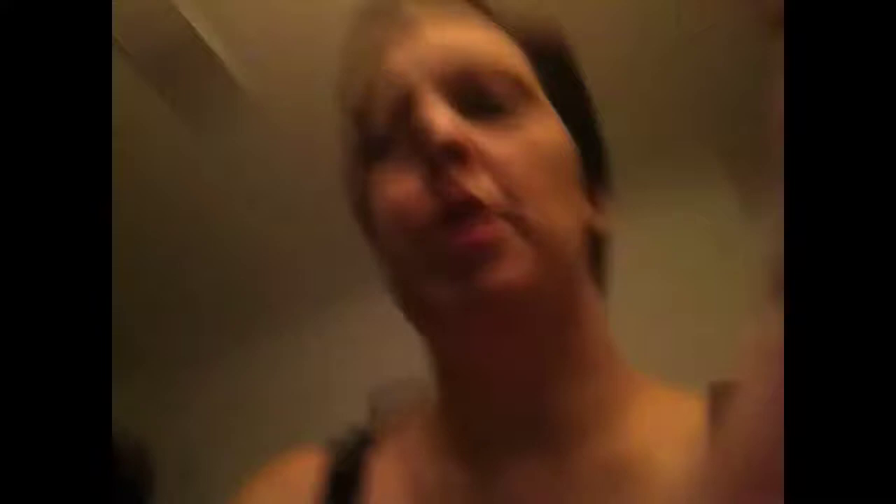That's the eyeliner. Now we're gonna do my new favorite mascara, which is the Lash Potion by Revlon. My new favorite — and it was so cheap because it was on sale at CVS and I had a coupon.